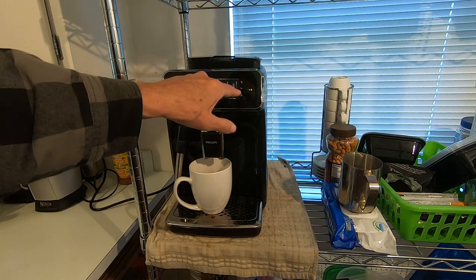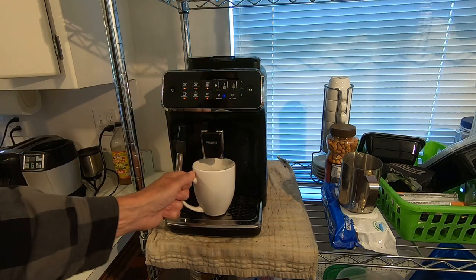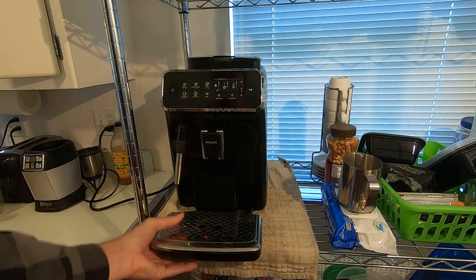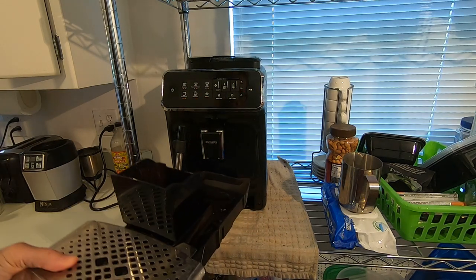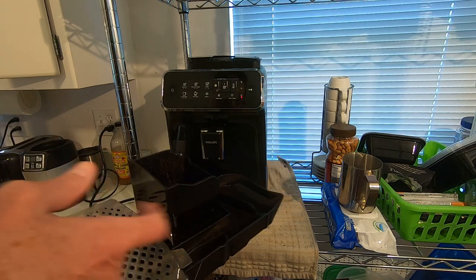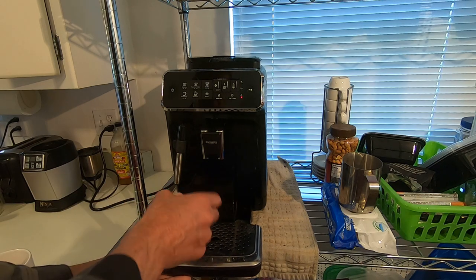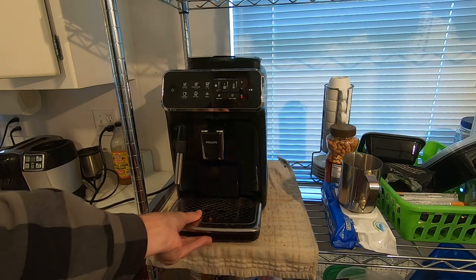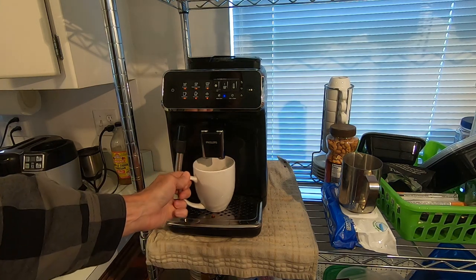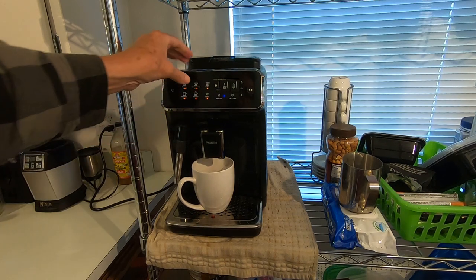When your water reservoir is low, a light will come on and the other lights will go out. The system also has a drip tray and a puck catcher, so your espresso pucks will go into this and you just dump those out along with the water. It'll let you know when it's time to do it.